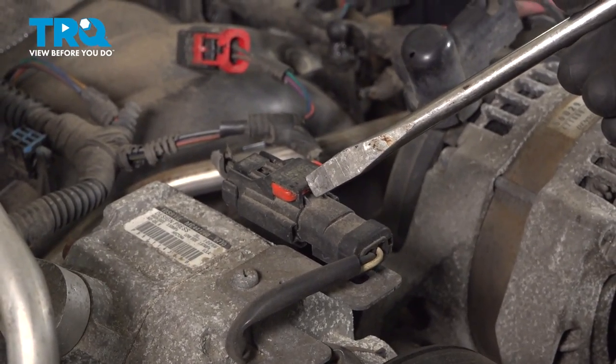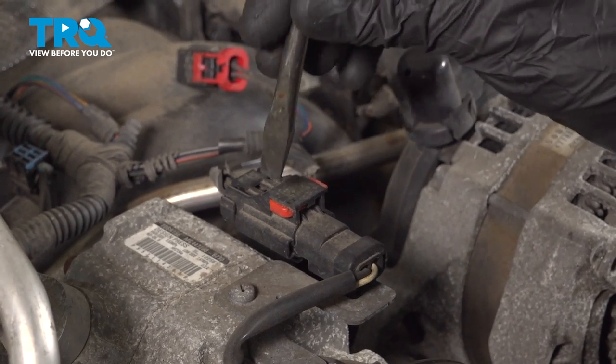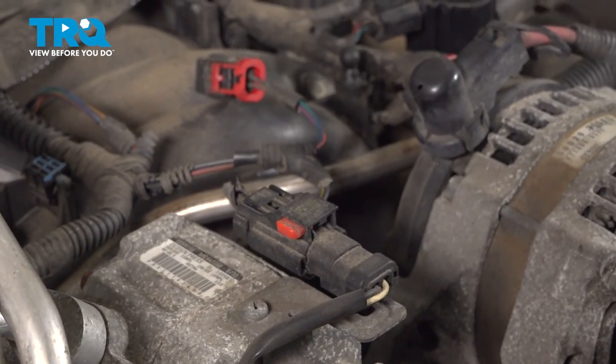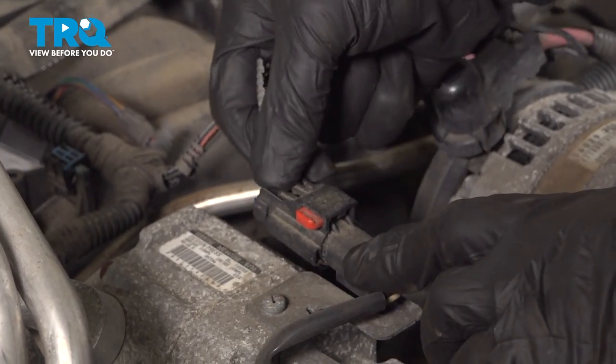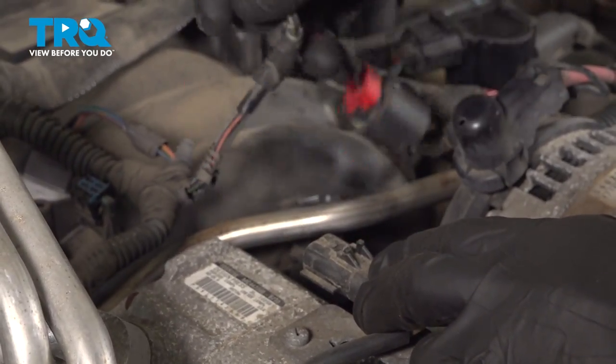Let's move along the top of the AC compressor — we're going to disconnect the electrical connector. For this, you have one locking red tab. Pry that out of place. Once you've done that, continue on to the squeeze tab and separate this. Quick check for corrosion and set that aside.